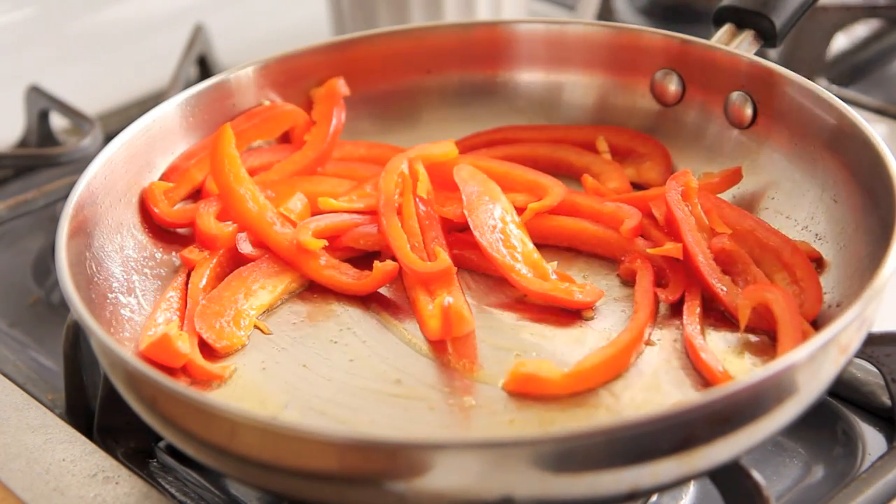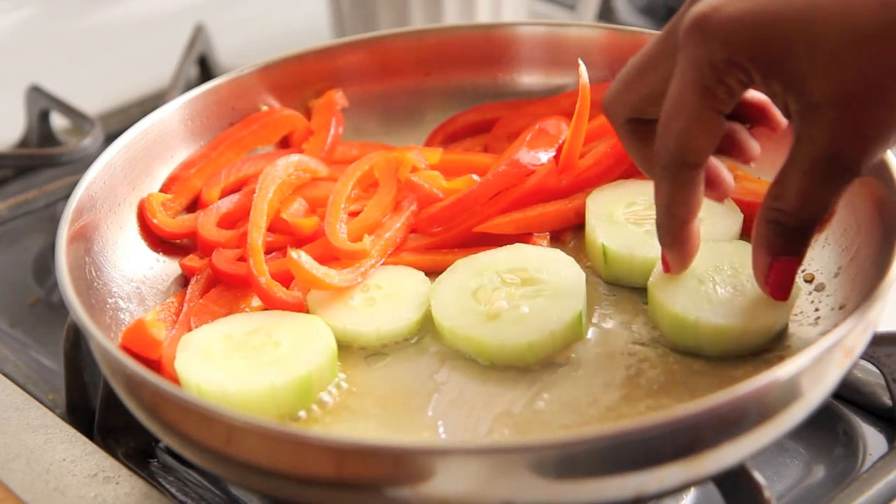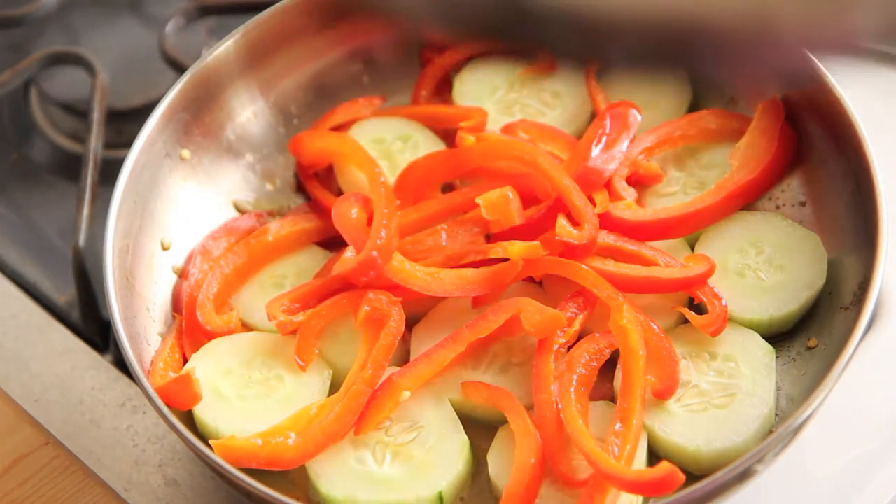Scoot your red peppers off to the side after they have sautéed for about 5 minutes. Go ahead and place some more Earth Balance in your skillet if you need to, and then place in your cucumbers. Once you have them all arranged, cover them and let them sauté for about 5 minutes.